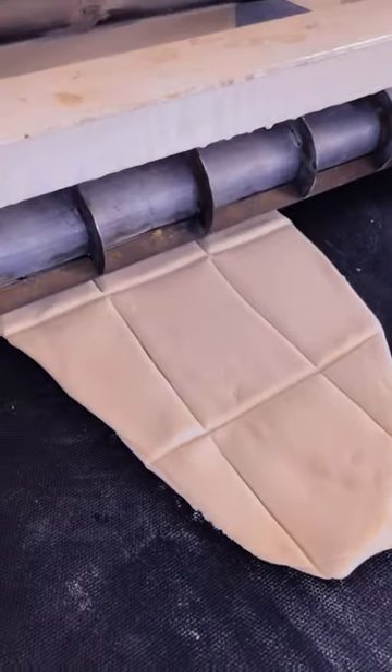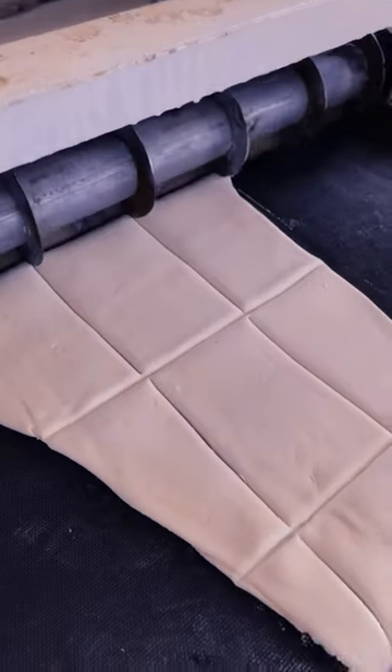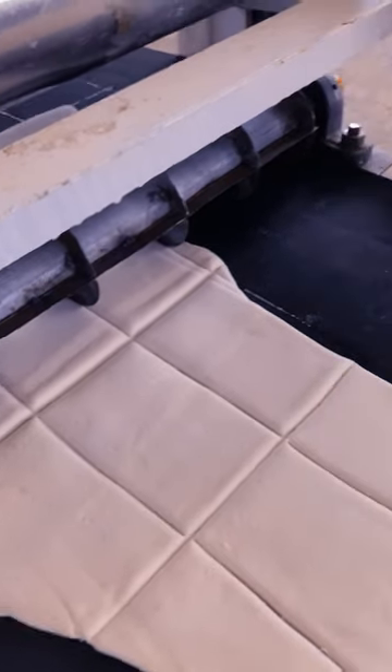So this is how it works. If you are a pastry business worker, this machine is perfect for you. It goes for only five thousand five hundred.